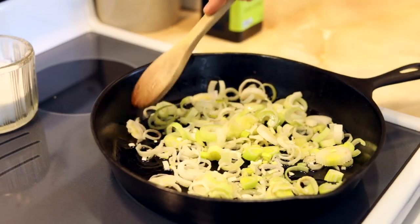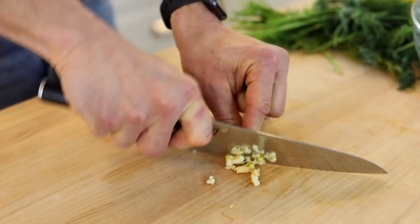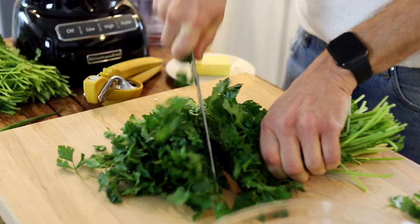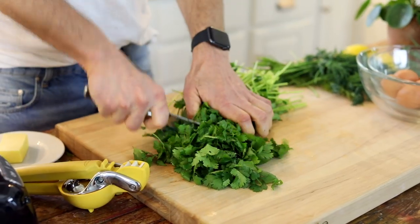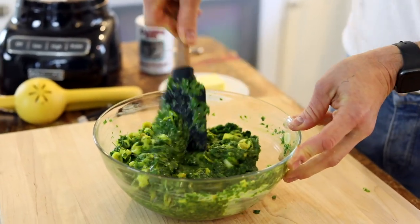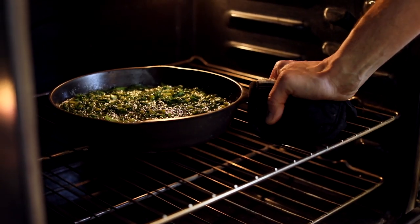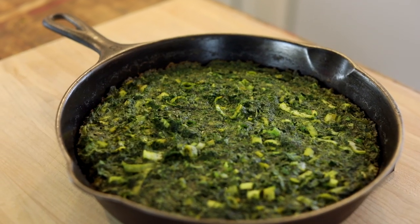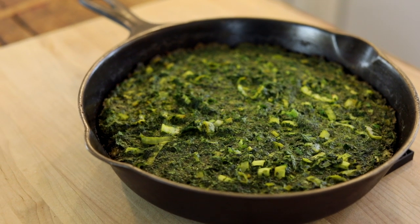You sauté a few leeks and some garlic with the best spices — cumin and turmeric — and then you just chop up a ton of parsley, cilantro, dill. Put that all together with the eggs, bake it off, let it puff up, slice it. It is a mean green omelette, but it's absolutely delicious, full of flavor, and it's all coming up on today's Wiseguide.